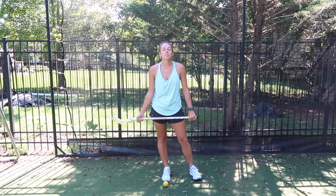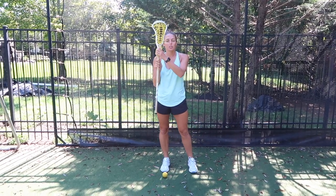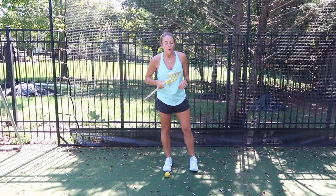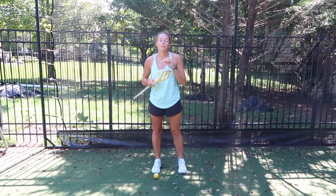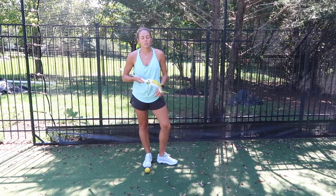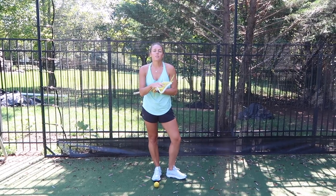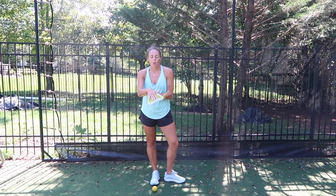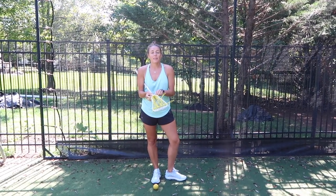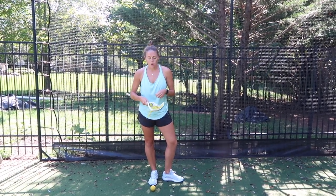Hi everybody, welcome back to my channel and to another how-to video. Today we're going to be talking about stringing. As you can see, my strings are a little bit crazy right now. We're going to talk about how to keep and maintain a legal pocket based on how you tie the knots on your stick. Some of us have different pockets, some of us use mesh, but for those of us who use leather still or any type of stringing where you actually have things at the bottom that you tie and get loose, this video is for you.